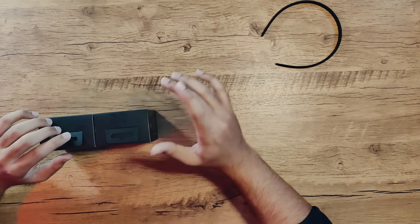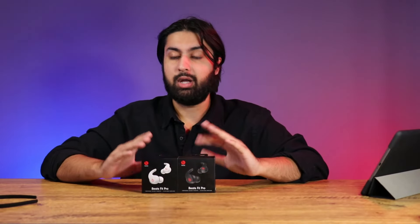Not only that, these are Beats' response to Apple's AirPod Pros, so they have a lot of ground to make up. These of course have active noise cancellation, and they're also bringing in the spatial audio from the AirPod lineup, so there's a lot going on here.